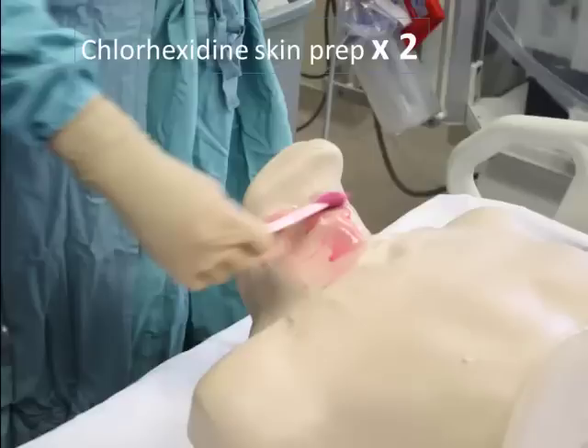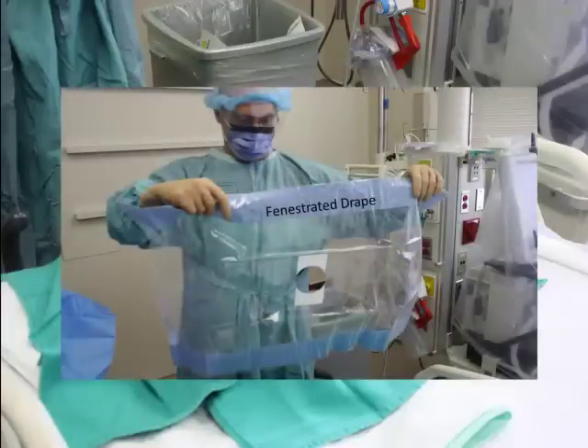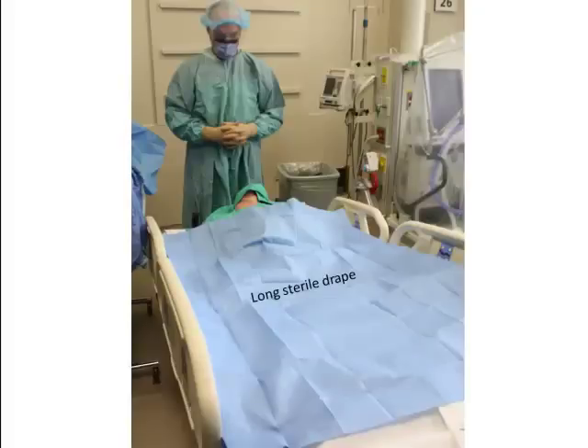You then prep the skin with chlorhexidine swabs twice, sterilizing a generous area surrounding your procedure site. Then, either using sterile green towels — which are commonly preferred — or the fenestrated drape that comes in the central line kit, you begin creating your sterile field. You complete your sterile field by using a long sterile drape to cover much of the patient's body. While this step seems a little excessive to many, it is required and will provide a large sterile area to work in and to set your instruments, including the ultrasound probe and cord.